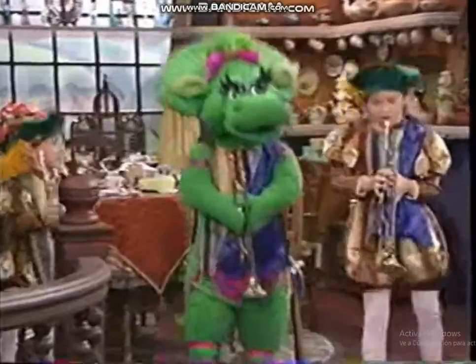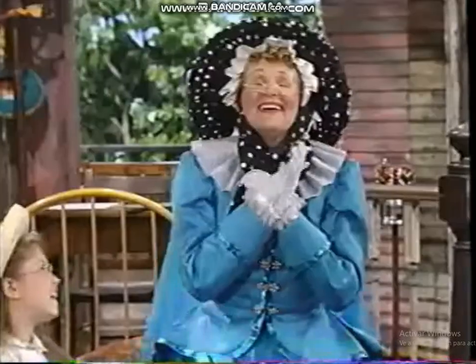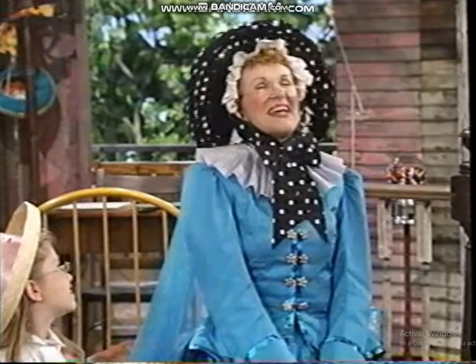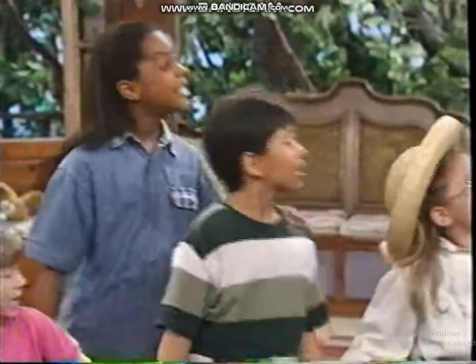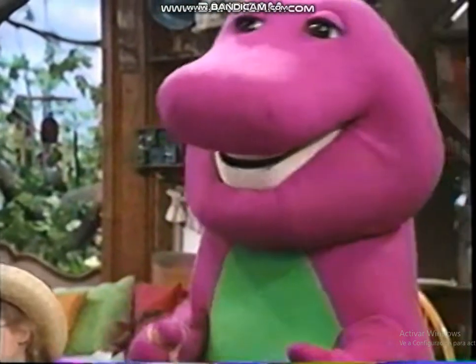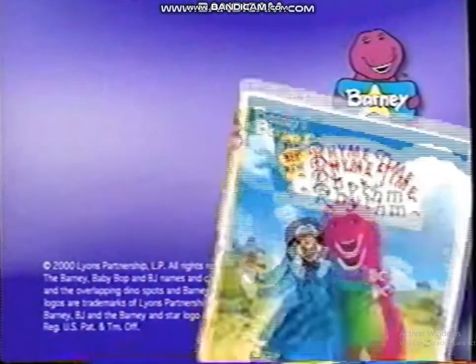See Mother Goose like never before, with rhyme after rhyme after rhyme galore. Well, I must say, this has been a simply glorious day. Sing "I Love You, You Love Me." Catch Barney's Rhyme Time Rhythm on VHS and DVD. All new from Lyric Studios.